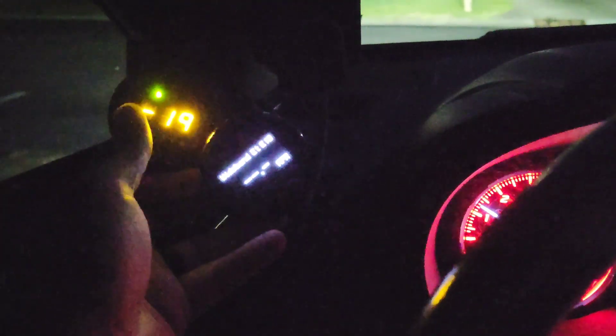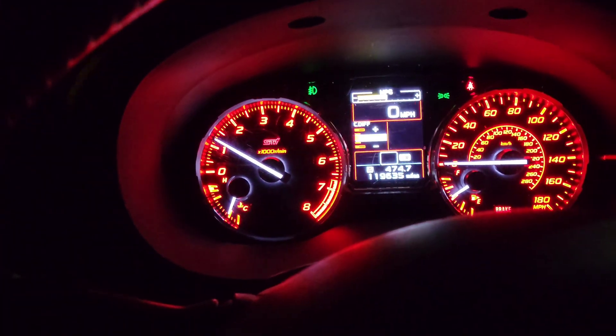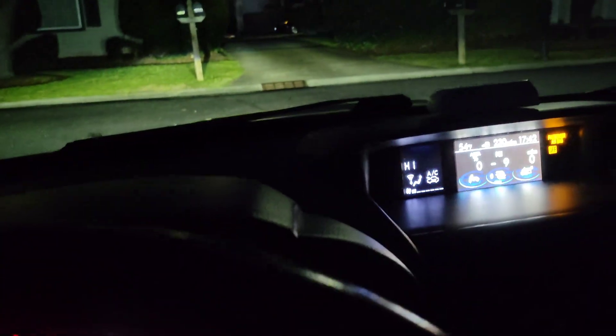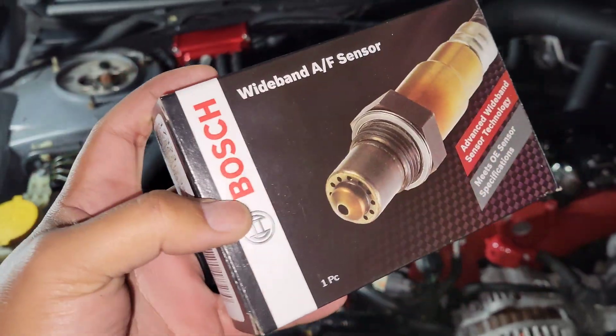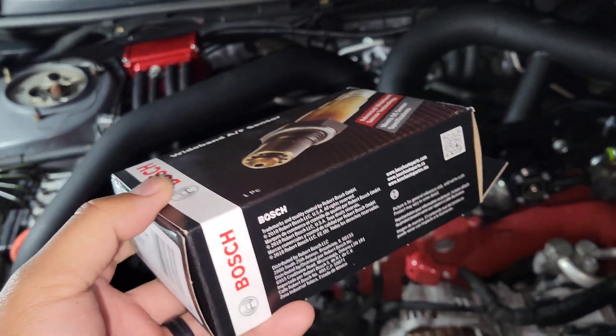Hey, what's up guys. So these are the gauges that I have installed. I'm going to Advanced Auto to get the O2 sensor for this, and I'm taking you guys along for the ride. Alright, I just picked up this from Advanced Auto — it's a Bosch five-wire O2 sensor. Let me unbox it for you guys.